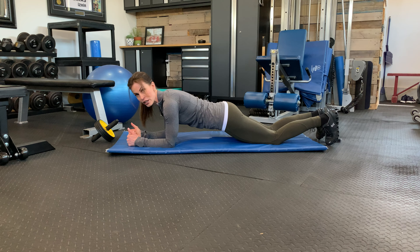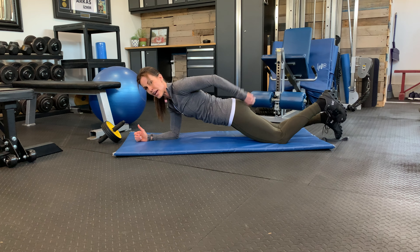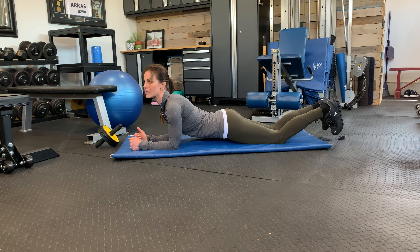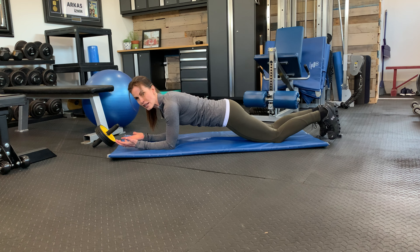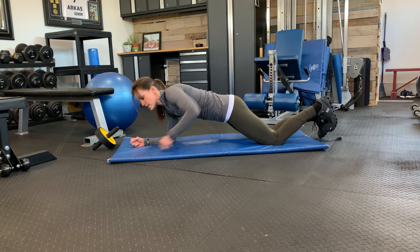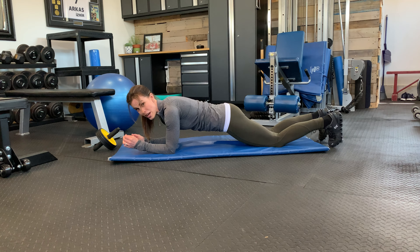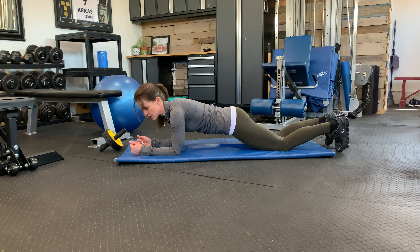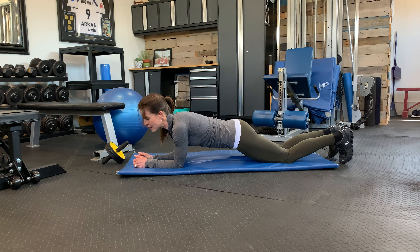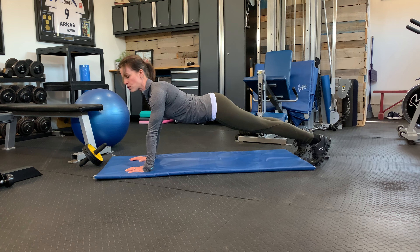If you want to make it a little harder, go down to your elbows — that makes the lever just a little longer. When you practice your plank, you want to make sure your stomach is on and your glutes are on. Make sure you're not swaying your back. People can hold a plank with a sway back for minutes and minutes, but when you're doing a really good plank with glutes on, stomach on, you're holding just a little bit of a tucked position so that pelvis is slightly underneath you — that is a way more challenging movement.